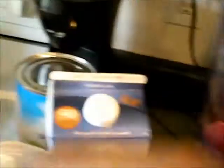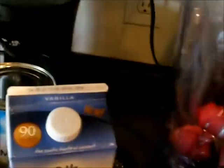With clean hands, I add about 14 strawberries — in other words, a cup of strawberries.